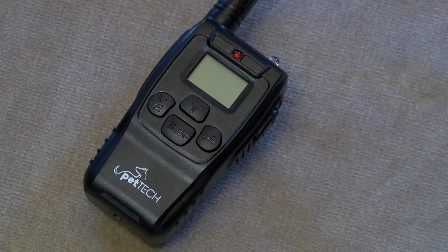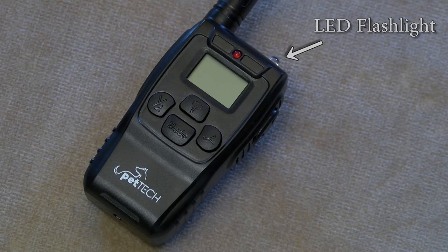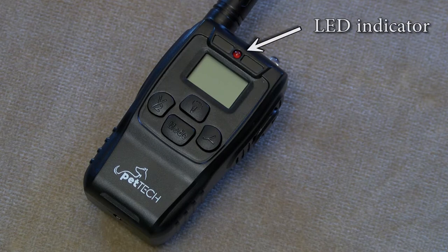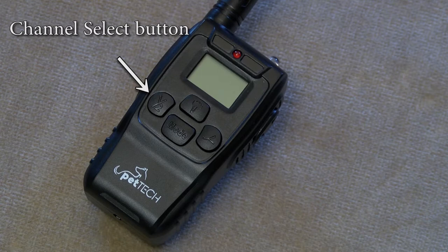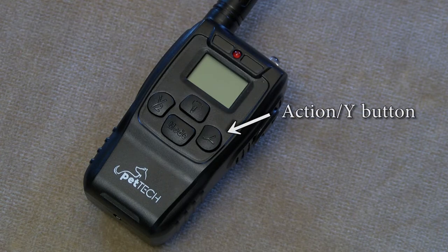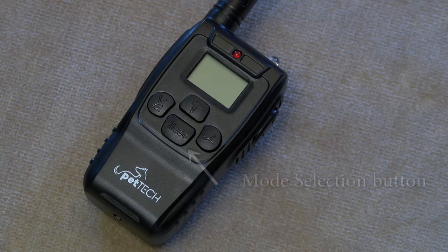If the battery runs down all the way, the units will have to be paired again. The bright LED flashlight will light up when the LED light button is pressed. The LED indicator lights up when a signal is being sent to the receiver and also when the remote is charging. The intensity level buttons increase or decrease the intensity levels of the vibration and shock mode. The default level is 000 — ensure the level is set to at least 001 before testing the vibration and shock modes. The channel select button switches between channel 1 and channel 2 to train two dogs simultaneously; an additional receiver is required. The action or Y button sends the signal from the transmitter to the receiver resulting in shock, vibrate, beep, or light depending on your mode selection. The mode selection button switches between static shock, vibration, beep, and light.